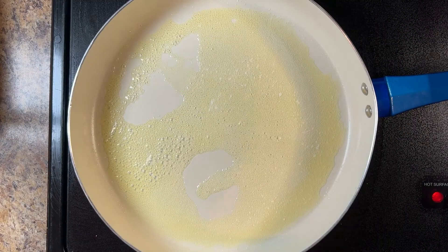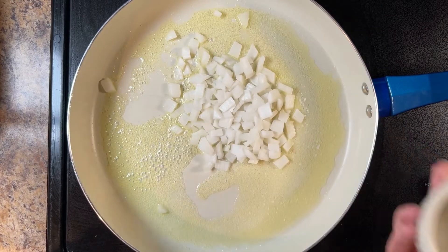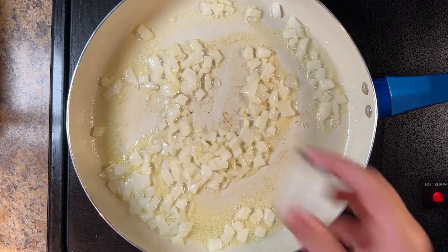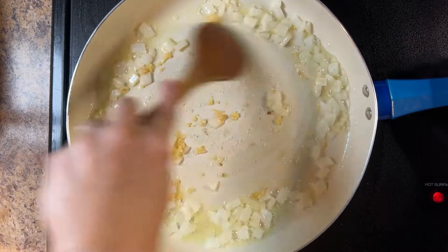Melt two tablespoons of unsalted butter in a large saucepan over medium heat. Add half a cup of diced onion and saute until the onion is tender, about five minutes. Add two teaspoons of minced garlic and saute for an additional 30 seconds.